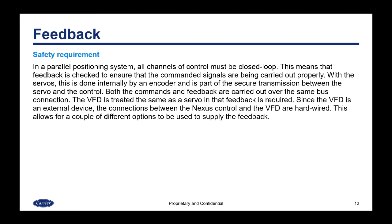Feedback is a safety requirement with any parallel positioning system — all channels of control must be closed loop. With servos, this is done internally by an encoder as part of the secure transmission over the bus connection. The VFD is treated the same as a servo and feedback is required. Since the VFD is an external device, the connections between the Nexus control and the VFD are hardwired.